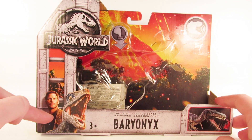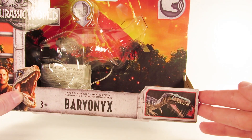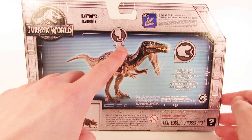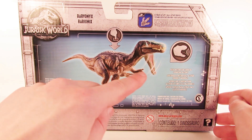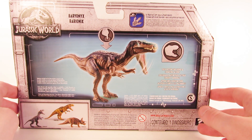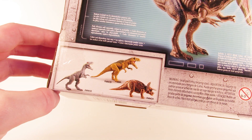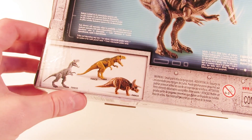You can see the Jurassic World logo in blue. It says Rorivores Baryonyx, and then it shows the Baryonyx snapping its jaws in the bottom right. On the back of the packaging, you can see the Jurassic World logo, it says Baryonyx, get the Jurassic Facts app, and then it shows a diagram of the Baryonyx with its action feature — push button for sound and chomping action. On the bottom left, you can see the other three Rorivores available in the first wave: the Allosaurus, the Metriacanthosaurus, and the Triceratops.